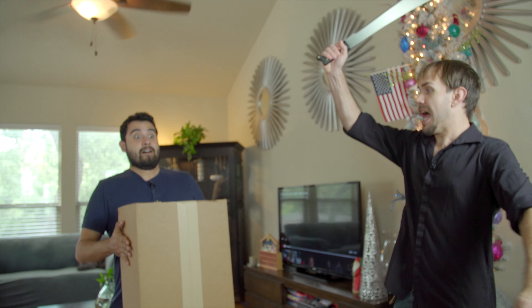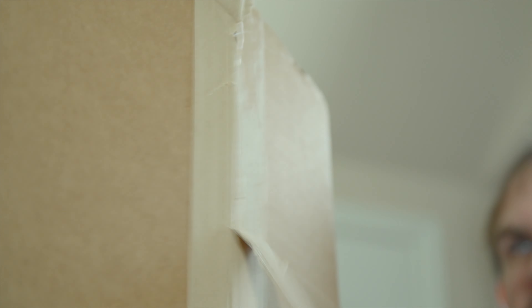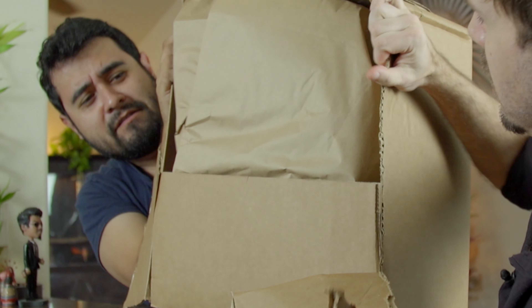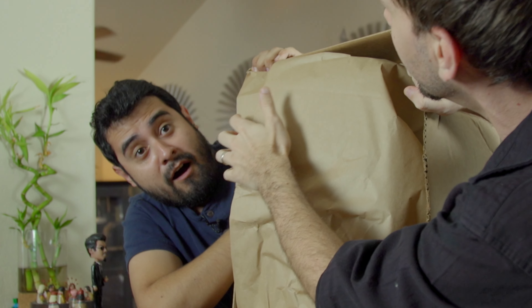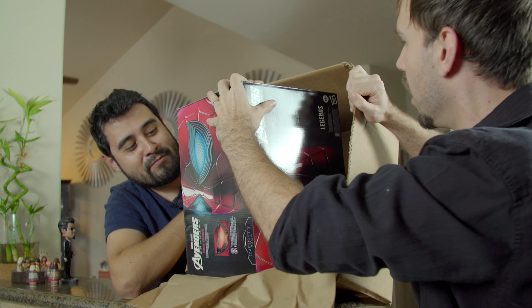All righty, stand back! Here it is. Are we ready? This is the big reveal. Oh my God. What is this? It's beautiful.